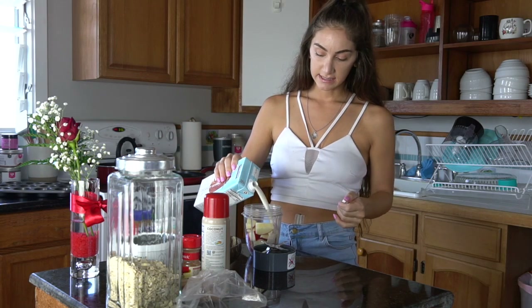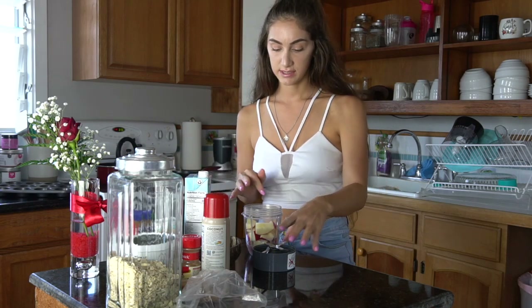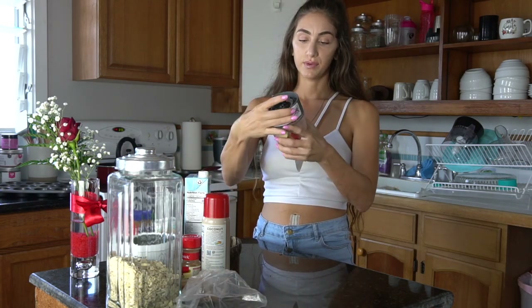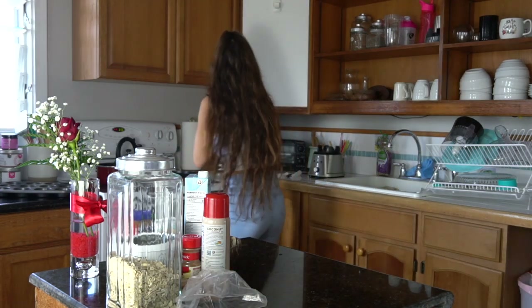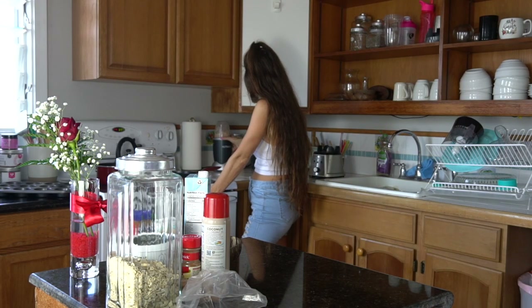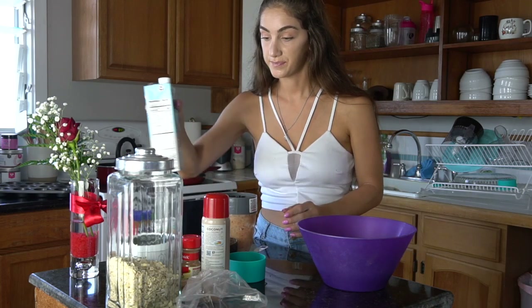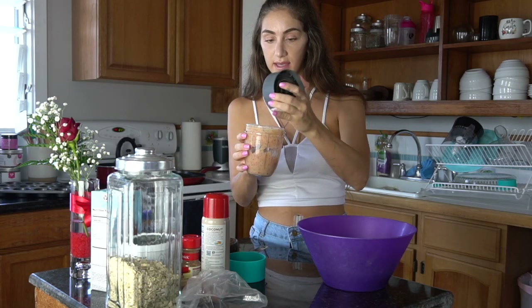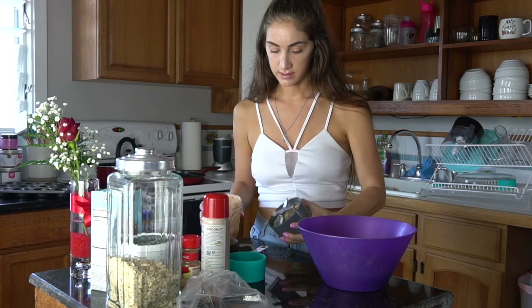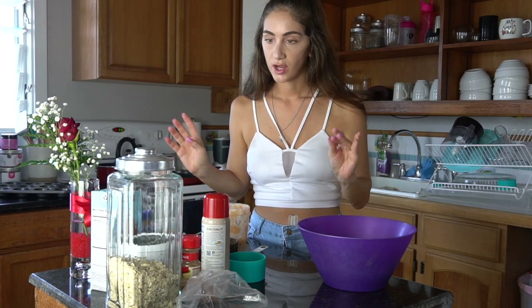I'm going to add in some almond milk. This is my first time trying this — not doing like applesauce and doing it this way. If you have a bullet, blend it in your bullet, but if you don't, you can use a food processor or a regular blender. That was like the best idea I've had in a long time because it blended really well. Just add like a splash of almond milk. This is like the best way to make your own applesauce. So good.